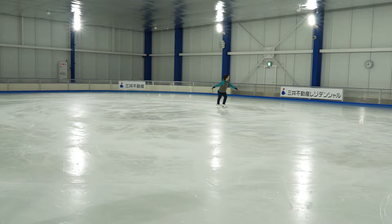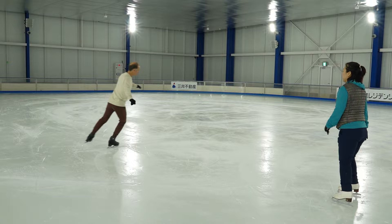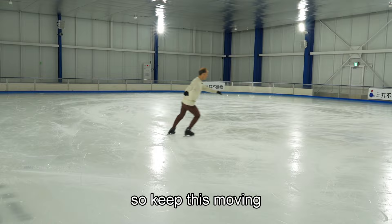You're pausing a little bit here. Let me mention — you have a little pause here. So keep this moving.